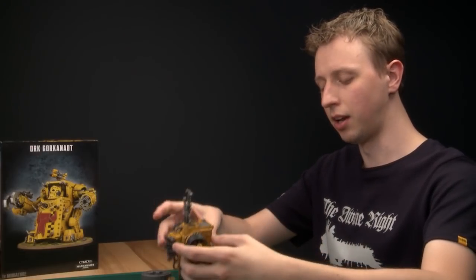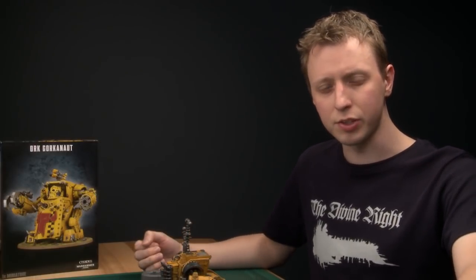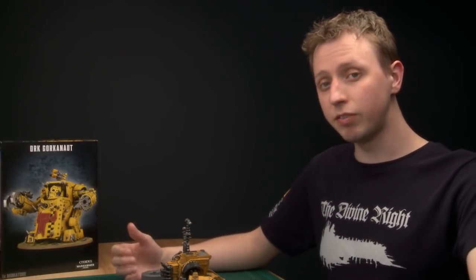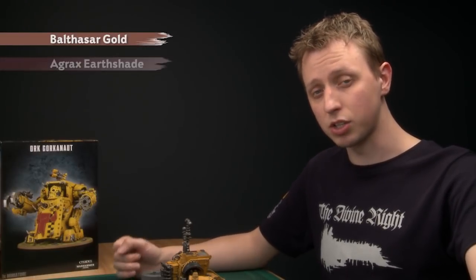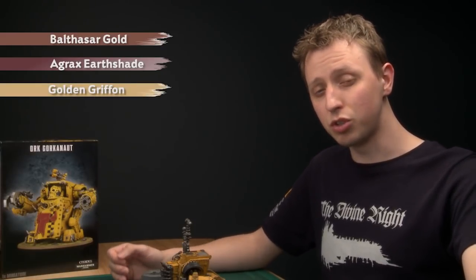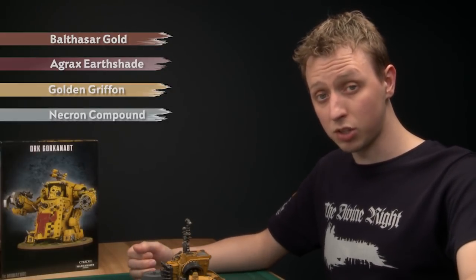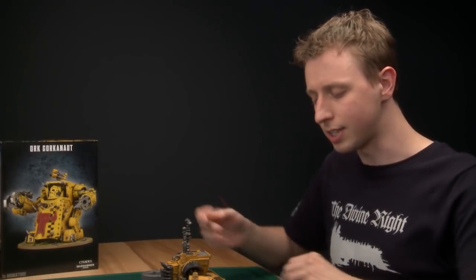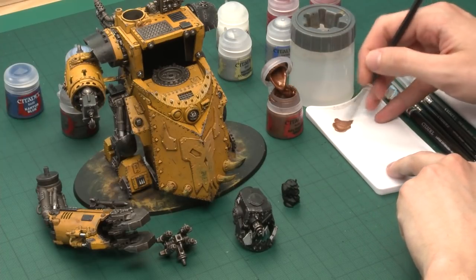With the pneumatic pistons done, the silver is now complete. Next I'm going to paint on some brass to break up the large silver areas and make them more interesting, and also to paint some of the glyph patterns. For this you'll need four paints: start with a base coat of Balthasar Gold, then shade with Agrax Earthshade, dry brush with Goldfinger, and then do a final dry brush with Necron Compound for fine highlights. For the Balthasar Gold stage, use a large brush and a standard brush for detailed areas.